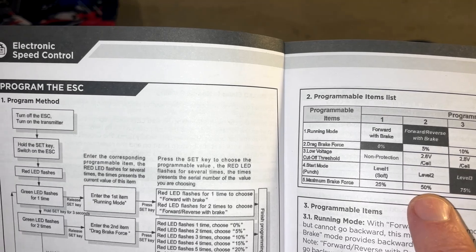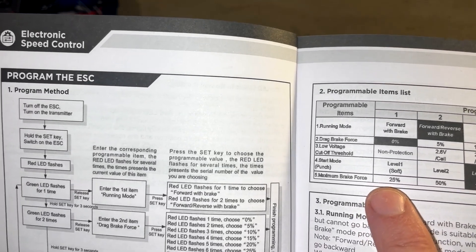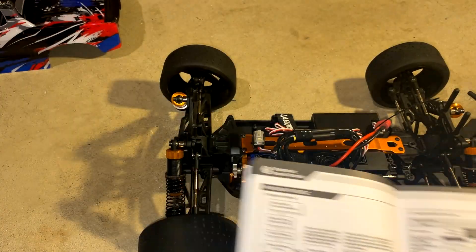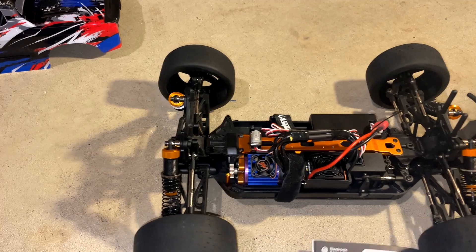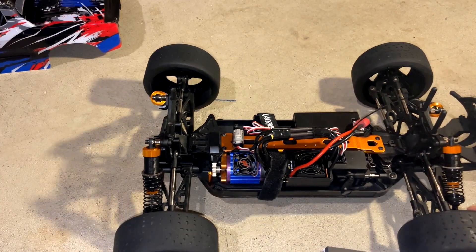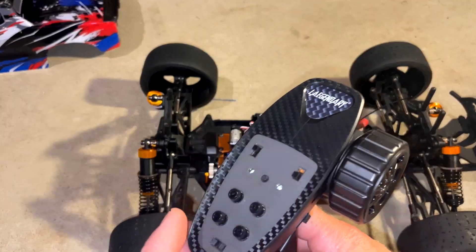I turned the brakes down to 50% and that works well with the taller gear I'm running, but I think 25% may even work for a lot of you guys. It's not the most user-friendly way to program an ESC. I tried to use my Hobbywing programming card — it isn't a Hobbywing ESC, but for whatever reason my programming card would not work.